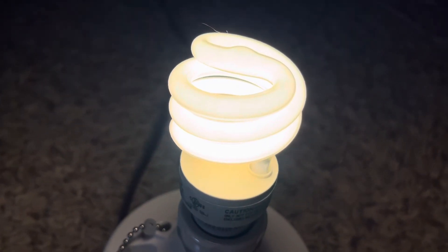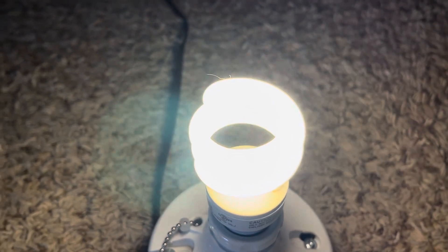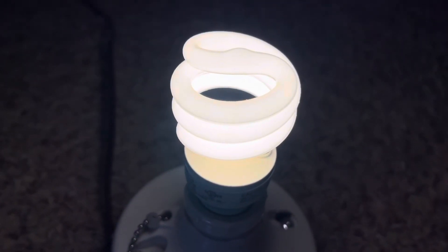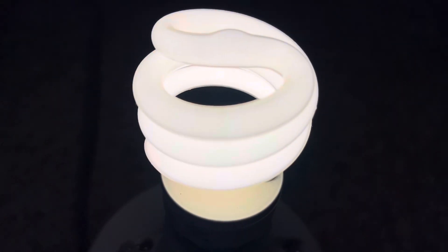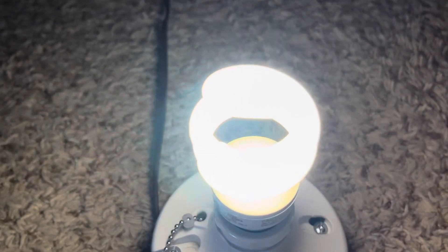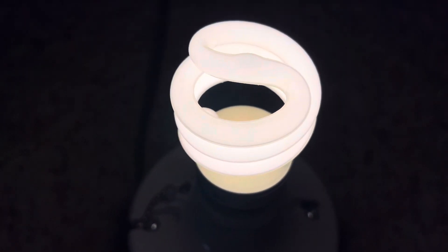The 3500K color temperature is a little more on the warmer side and a little bit on the cooler side. We'll watch it warm up — it does seem pretty instant on, which is cool. We're now just about at full brightness. It does a very nice job lighting up the room, as you can see.